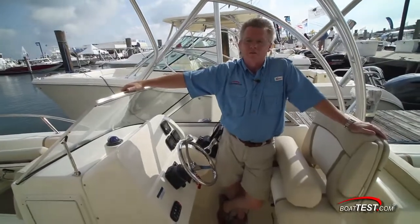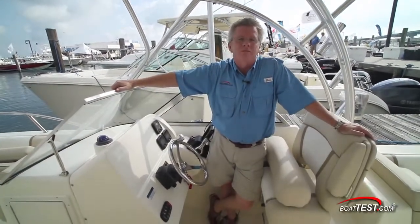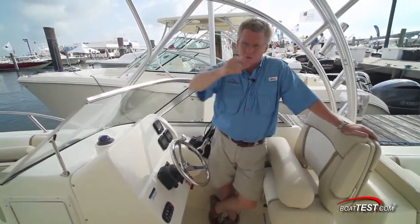That's our full test and performance review of the 255DC from WorldCat. For BoatTest.com, I'm Captain Steve. We'll see you on the water.